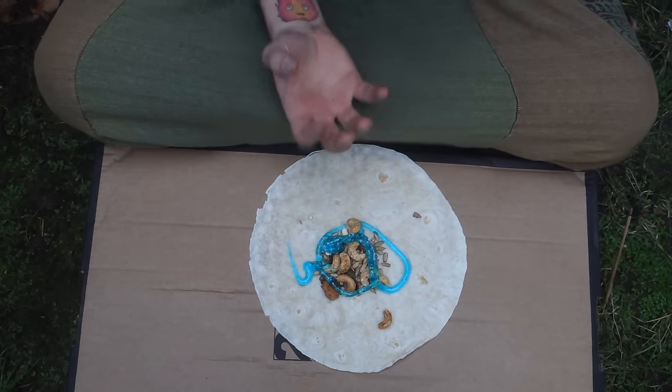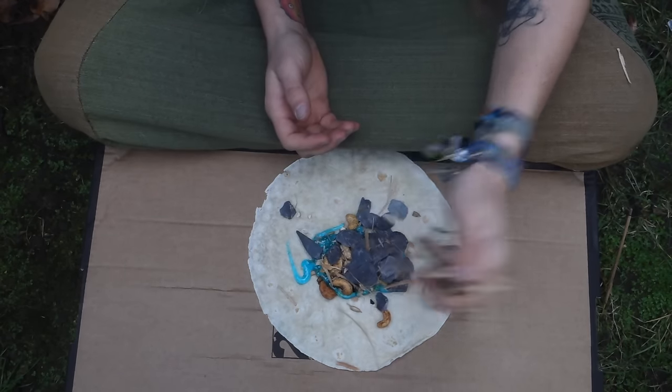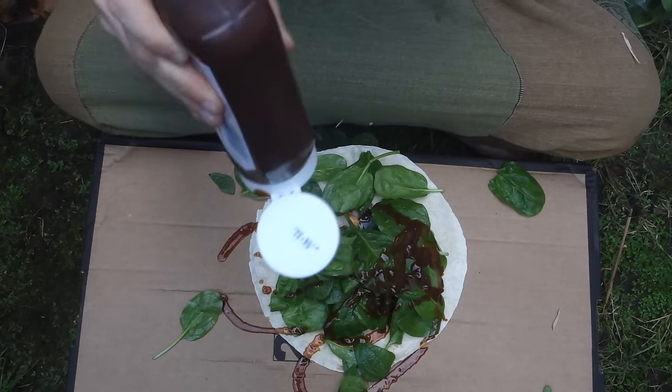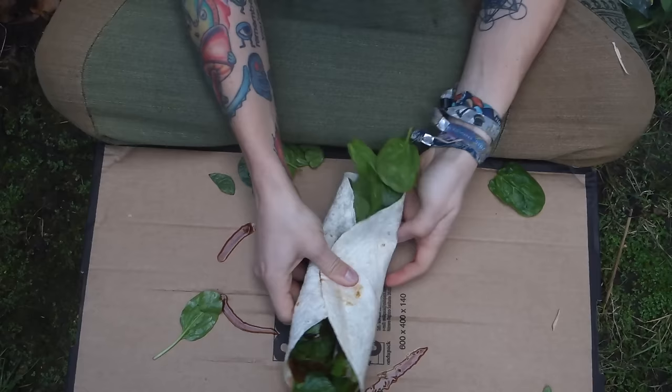Then you want some slate — this just gives it a bit of crunchiness. Put some slate on there, only a little bit. Maybe spinach. And then you want some sauce, only a little bit of sauce, you don't need too much. Cut it all up like that. And there you have it.